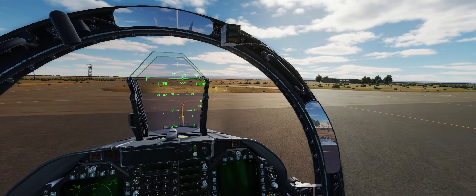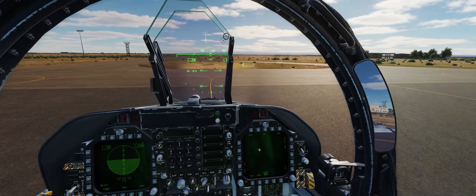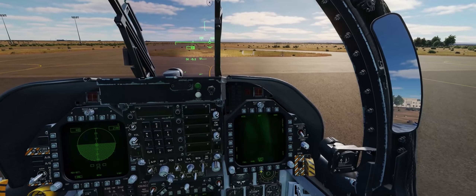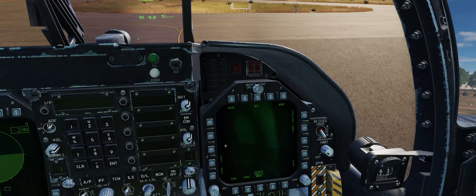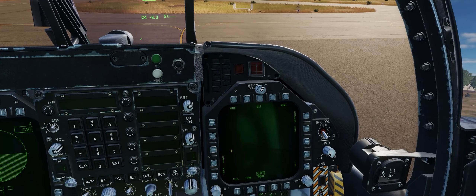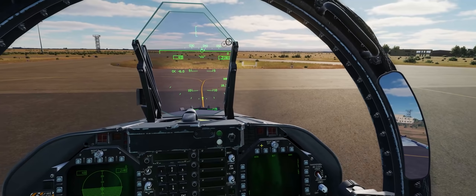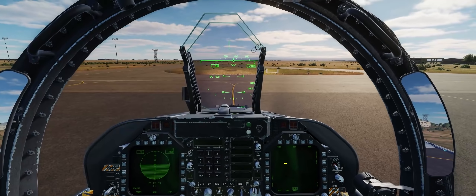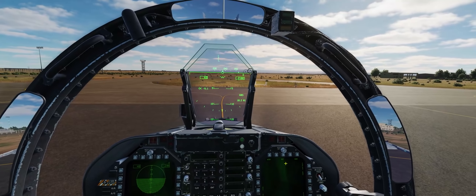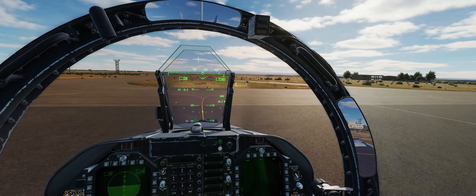In real life, the HMD in the F/A-18 and other aircraft do tend to lose their alignment throughout a very long flight — say a long ferry flight or a long flight providing on-call CAS over a convoy — and the HMD will start to wander as a result. So you can always align that HMD once again and get it back to perfect while you're flying the jet.